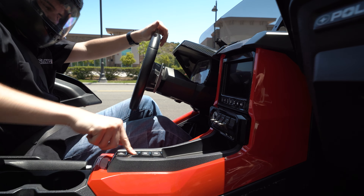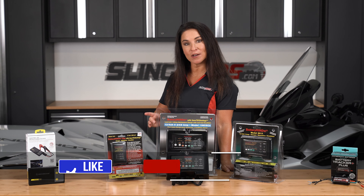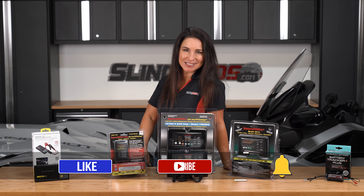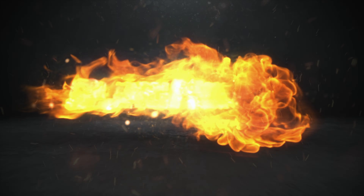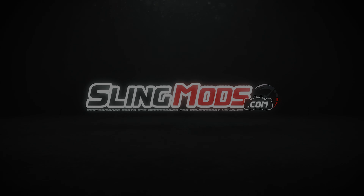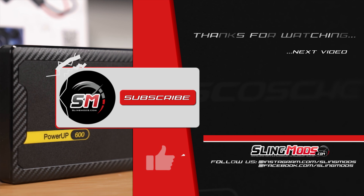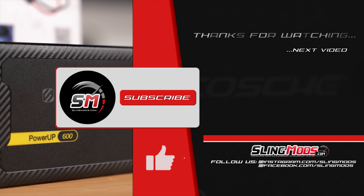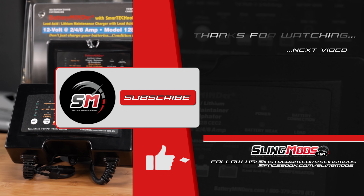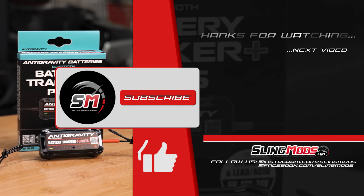The included SAE connection plug comes with positive and negative ring terminals to easily connect to your battery. Once the ring terminals are connected, you simply plug the maintainer in when you're home from your ride and you're done. There's an LED indicator on the face of the charger letting you know that your maintainer is hard at work. This is what we use on all 13 of our shop bikes to make sure that they're ready to go at a moment's notice. These are available for both AGM batteries and lithium batteries, depending on what type of battery you're running in your trike.